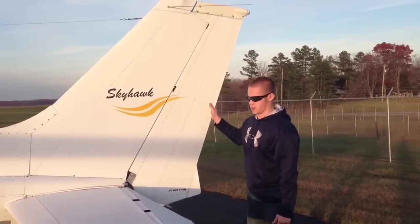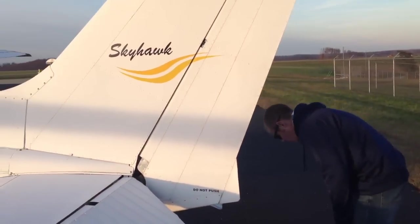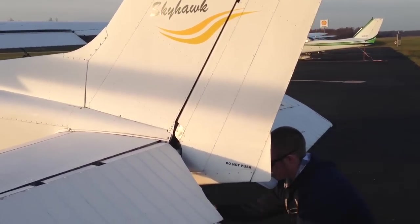The rudder gust lock has already been removed — as you can see, it moves freely. I want to disconnect the tail tie-down now, in the back.